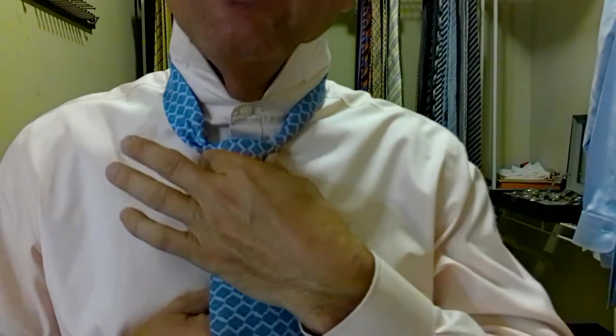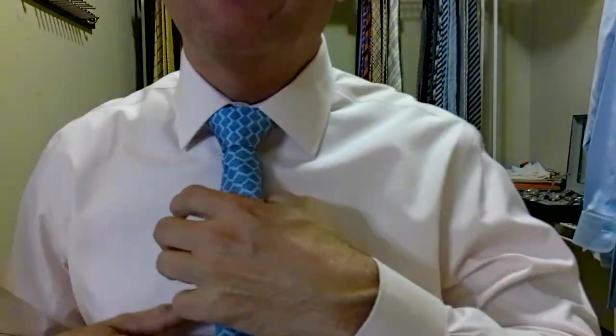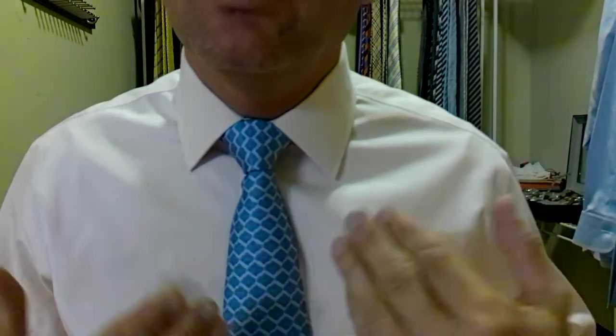Now we take the short part of the tie — the back of the tie — hold the knot, pull up to our neck, and check for our length. We want the tip of the tie somewhere between the top and the bottom of our belt buckle. We're right towards the bottom, so we're good. Throughout the day these pants sag just a little bit, so it keeps the tie looking fresh. We can also pull the tie a little closer to our neck. Let's pull the collar down, tidy this all up. We want absolutely no gap. I'm going to hold the knot and pull the shorter part of the tie up to my neck so I have no gap. Symmetrical, triangular, no gaps, and we're still above the bottom of the belt buckle — absolutely perfect.